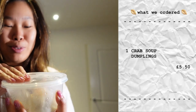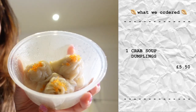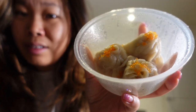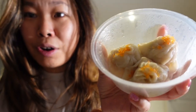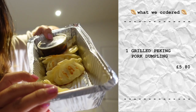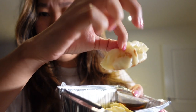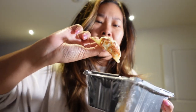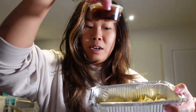We also have some crab soup dumplings — look, they've also got some roe. Tea House really love their roe. I am not complaining because I also love roe, so they can roe roe roe my boat — quite proud of that one. We also have some pan fried dumplings, but these look more like gyoza style rather than the thick ones I normally like, and it comes with a little dipping sauce.